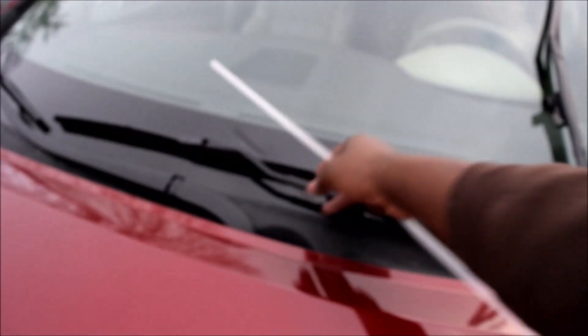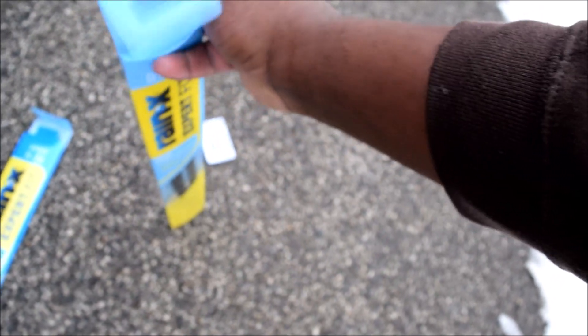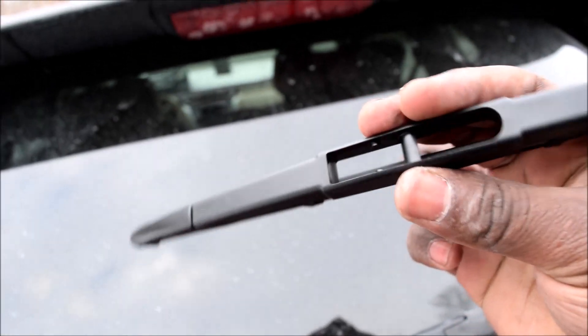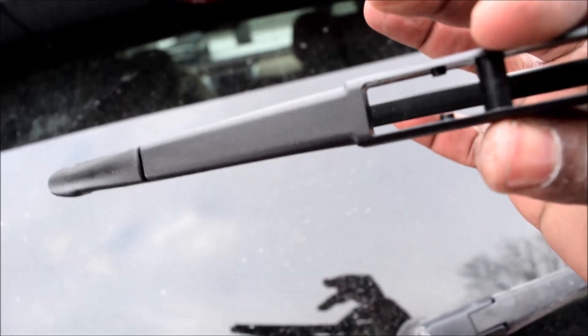I wanted to make sure I covered the rear one as well. The rear one is a little tricky - it is a 12-inch. So the rear is actually going to be pretty simple. You've already seen what the front ones look like, and here is the difference: the rear has a bar that goes across the two sides of the wiper blade, and it's also got these two protrusions on it.